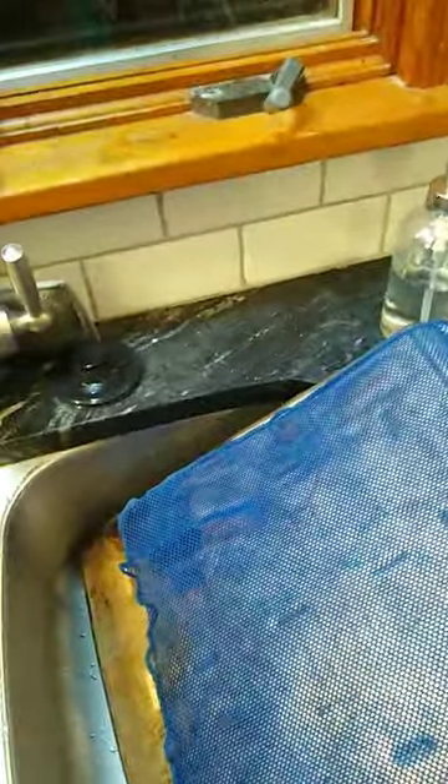I found it because I was cleaning — I had this baking sheet laid out in my sink, and I thought I'm just going to try cleaning the dishcloth, thinking of an old washboard where they would scrub it on a flat surface.